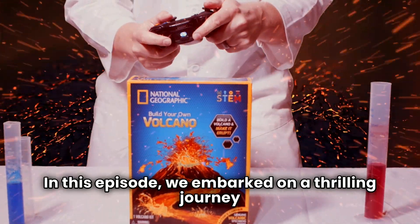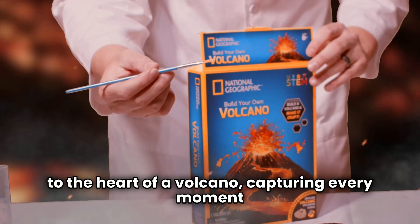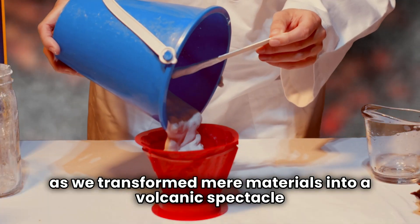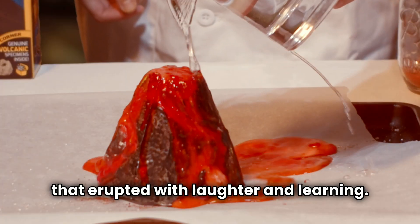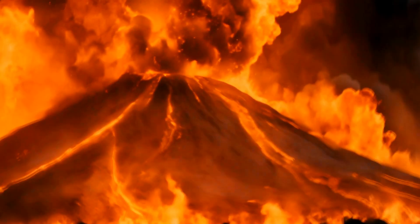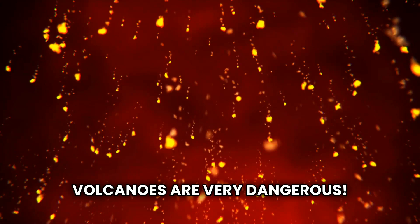In this episode, we embarked on a thrilling journey to the heart of a volcano, capturing every moment as we transformed mere materials into a volcanic spectacle that erupted with laughter and learning. I don't care what they say — volcanoes are beautiful. Okay, I take that back. Volcanoes are very dangerous.